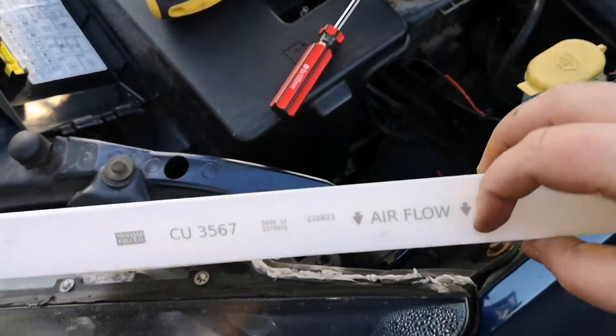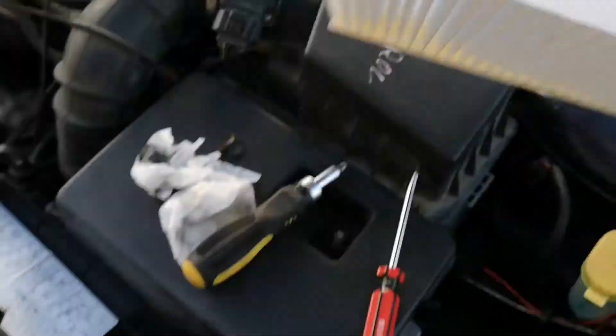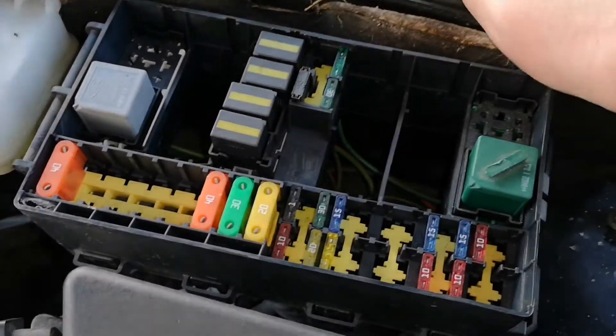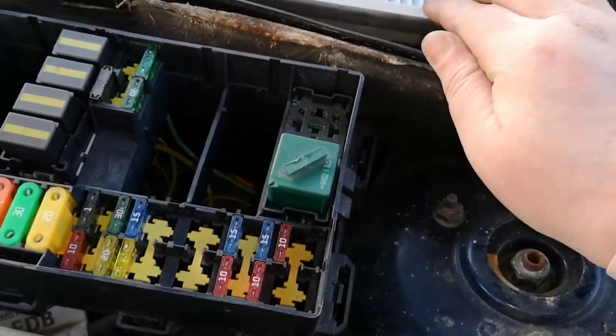Installation is the same as the Focus. This one has airflow with direction downwards, so I'm assuming that's the way the airflow is supposed to be coming in. Make it fit — there you go, it was less of a struggle than I was expecting.